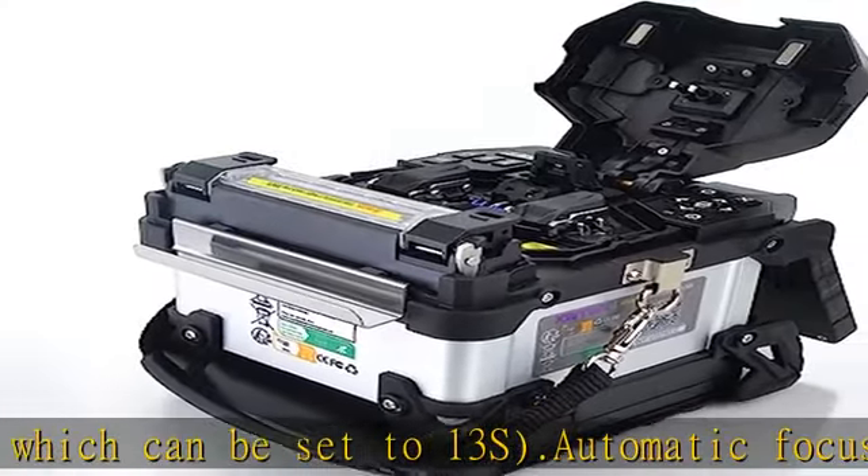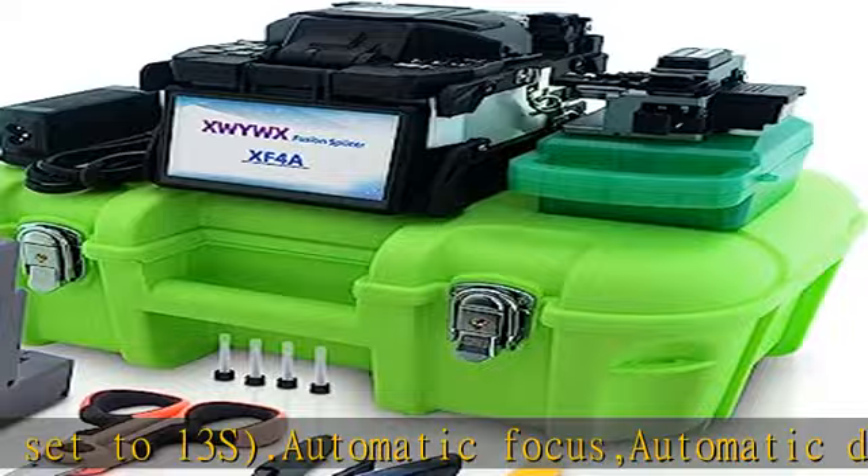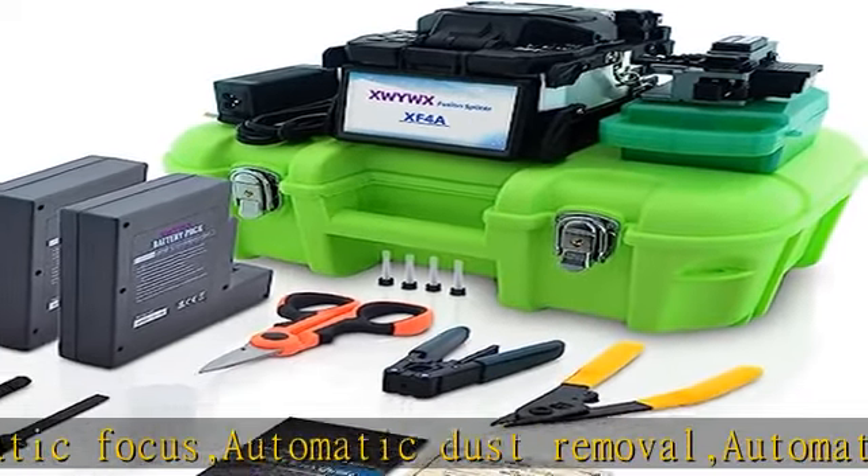Equipped with a 5-inch TFT color HD touchscreen and 2 lithium batteries: 1 x 11.1V 4000 mAh plus 1 x 11.1V 5200 mAh.